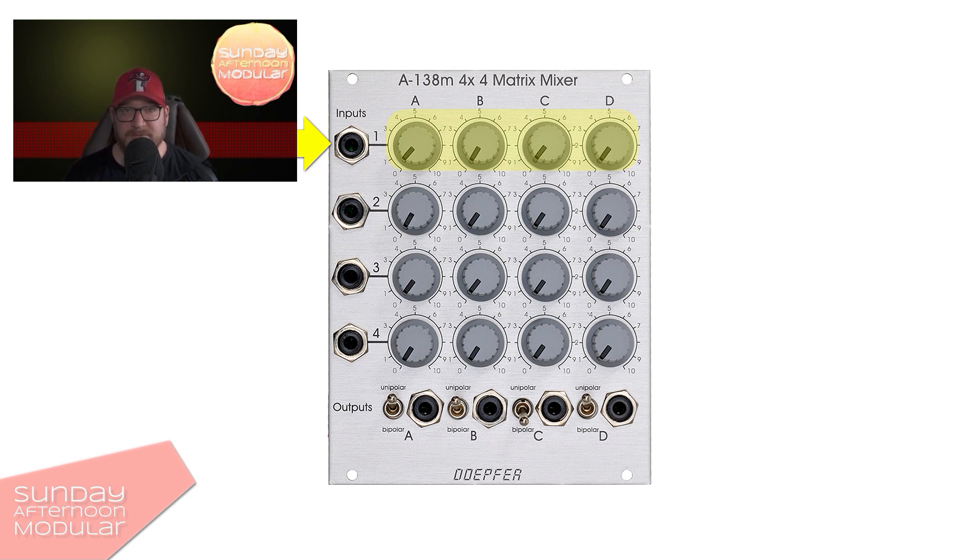Usually you can use a matrix mixer for both audio and control voltage signals. Still, before you buy one, make sure it supports all the signals you need. The one we have here is DC coupled and can be used for both audio and control voltage mixing.